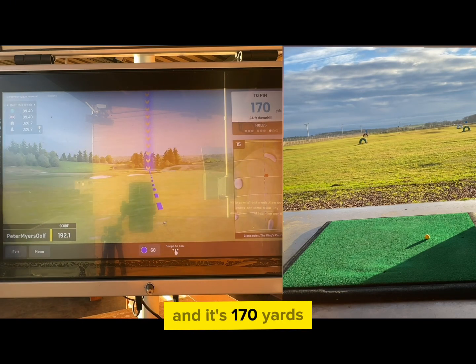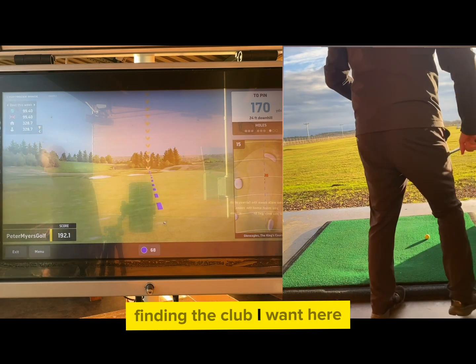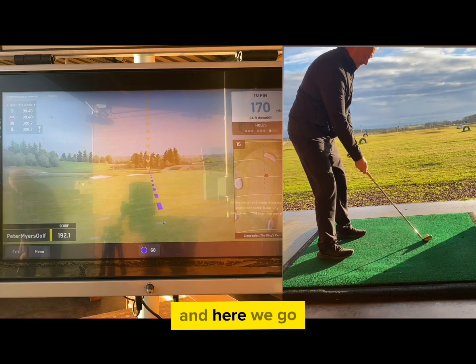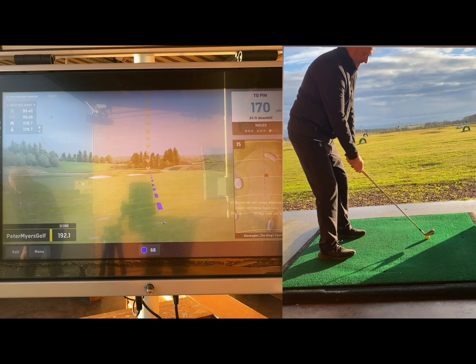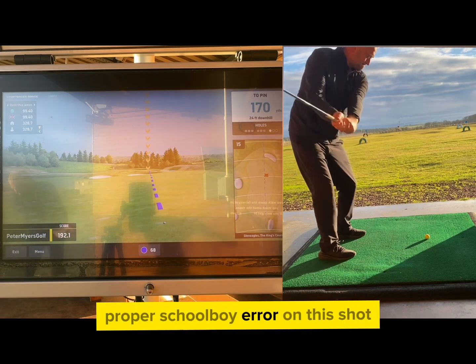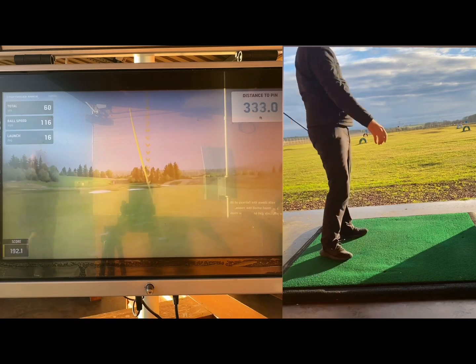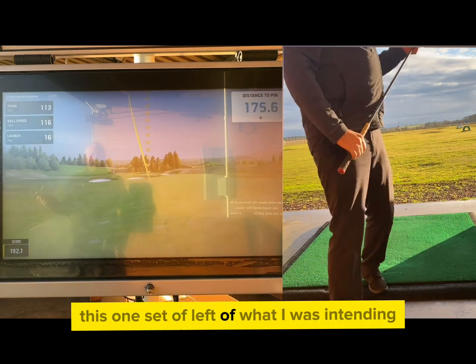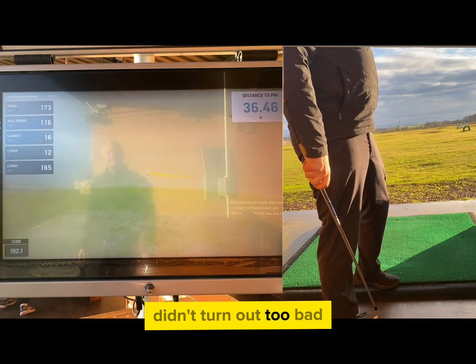The next shot is on hole 15 — it's 170 yards. I seem to be having difficulty finding the club I want here, but anyway it was a seven iron. Proper schoolboy error on this shot as I forgot to change the aim back to my yellow flag, so this one set off left of what I was intending, but it faded back a bit anyway so it didn't turn out too bad.